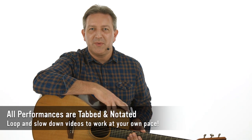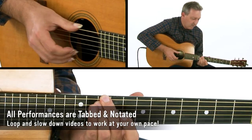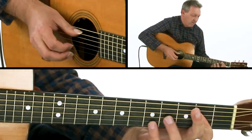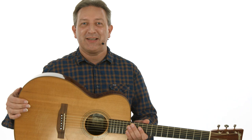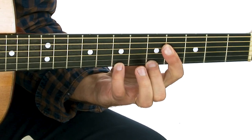All of the performances are transcribed, and you'll be able to sync the tab and notation to the video using TrueFire's learning tools. You can loop or slow down the videos so that you can work with the lessons at your own pace. Okay, it's time to dig into the Art and Craft of the Acoustic Guitar. Here it is.